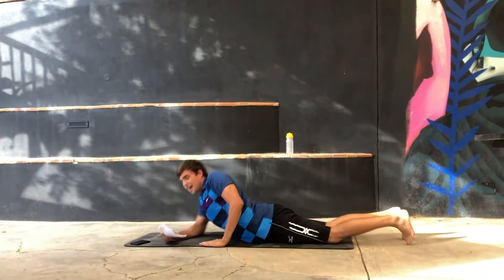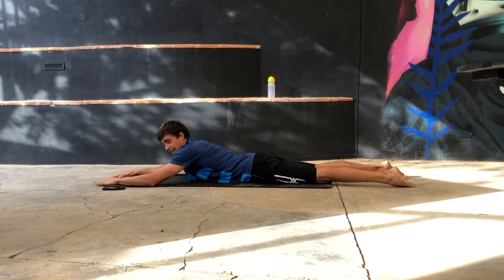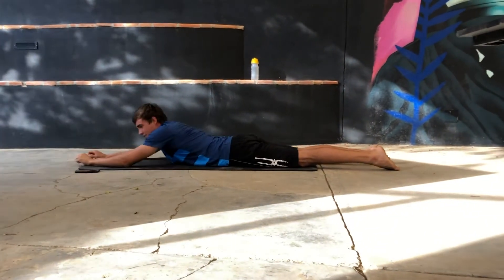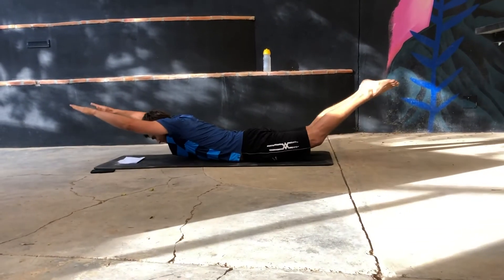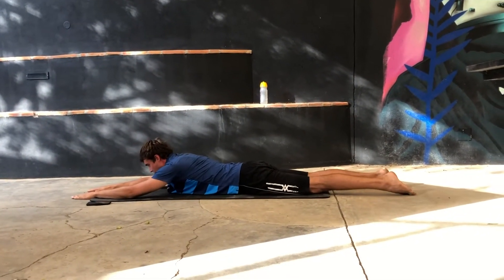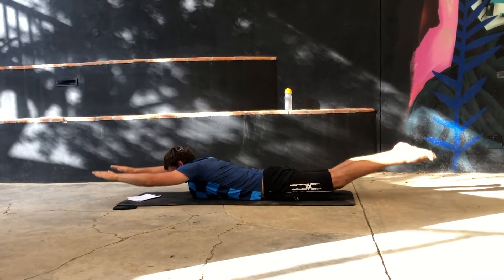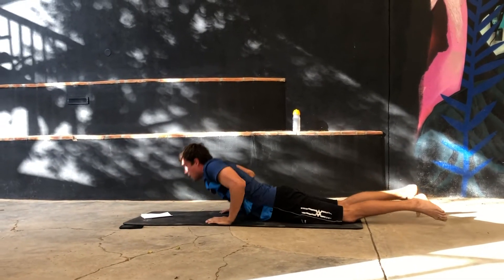The Superman is a lower back exercise where you lie on your stomach. You extend your legs and your arms like Superman and pull them up. You also want to keep your core tight to protect your lower back muscles. Try to keep it up there for half a second as long as you can. 30 seconds rest.